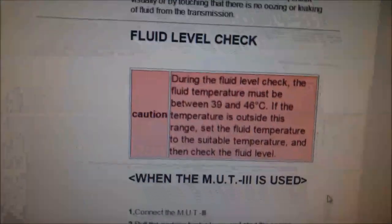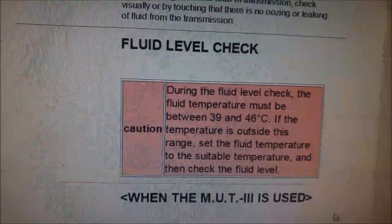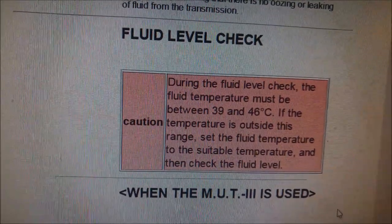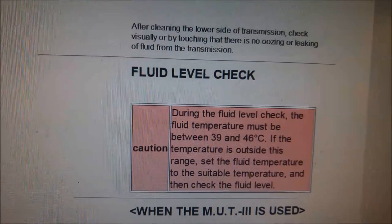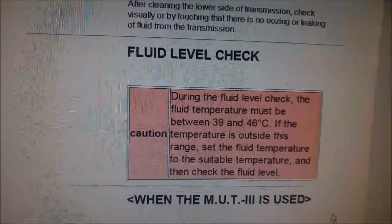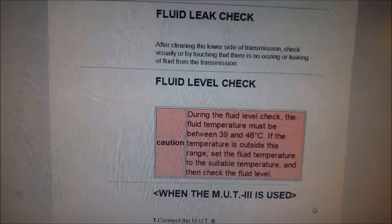The Mitsubishi bulletin says the temperature of the fluid when you check it should be between 39 and 46 degrees. We're on about 30 degrees so we'll just let it idle until it gets up to about 40 degrees, then check the oil level again.